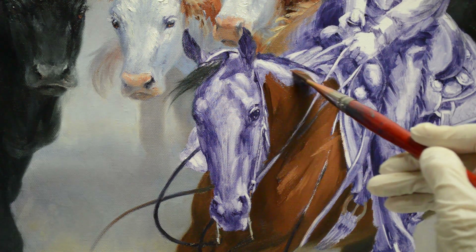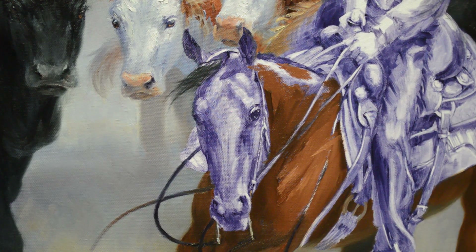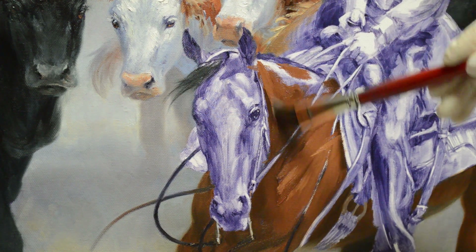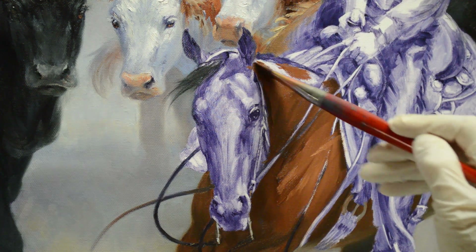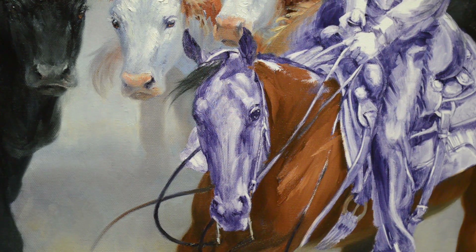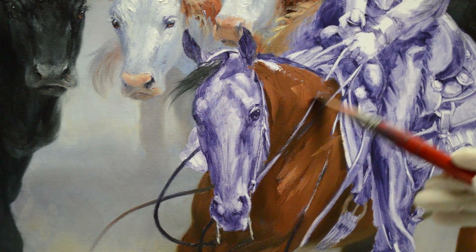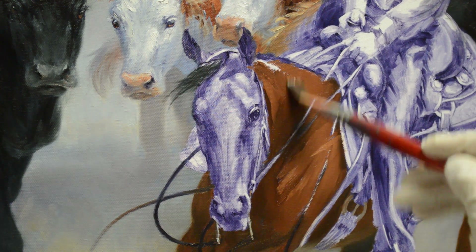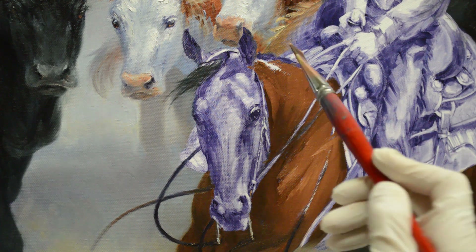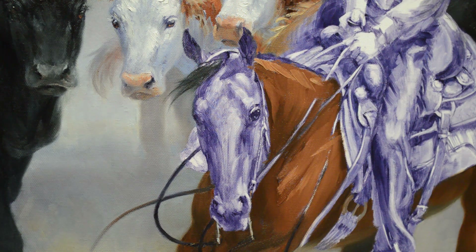The top of her neck here is getting quite a bit of light. Because her head is coming more forward than her neck, it gets a little more light. The light is coming in from the upper right of the painting. On the crest of her neck here we get a real nice highlight. She's really shiny.